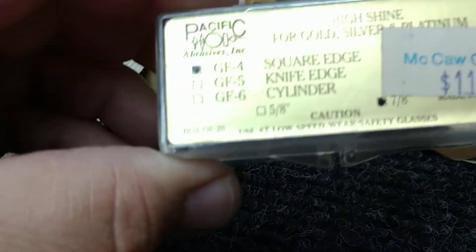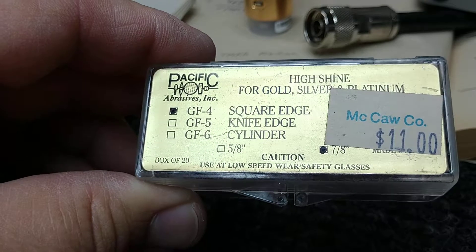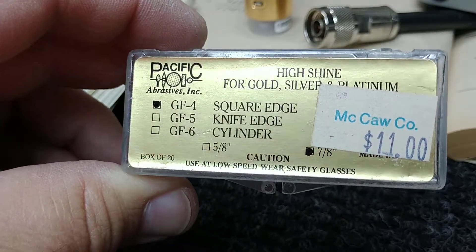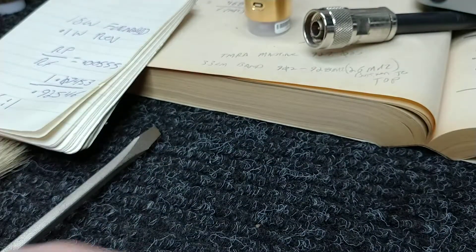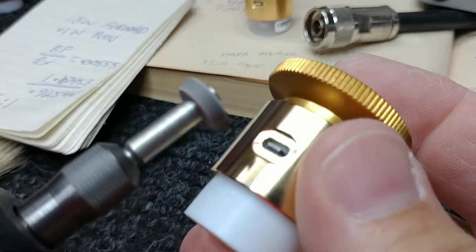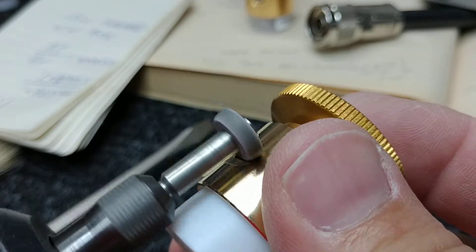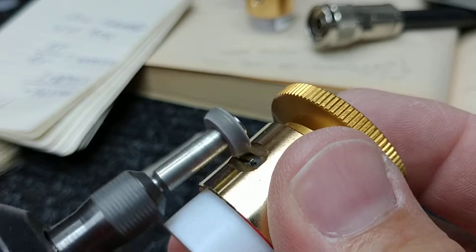So I have some of these Pacific abrasives — I've used these before. These are nothing more than polishing discs, and they look like little pencil erasers. I'm going to take my little Dremel and put it on low speed and just hit it. I suppose you could do this with a pencil eraser, it's just hard to get in there with a pencil eraser.